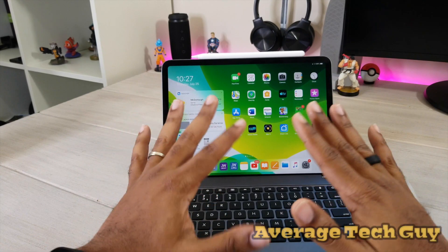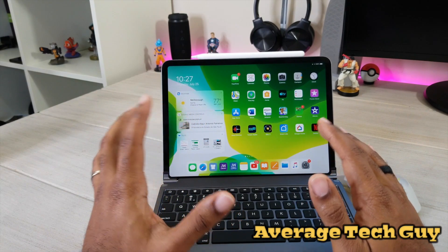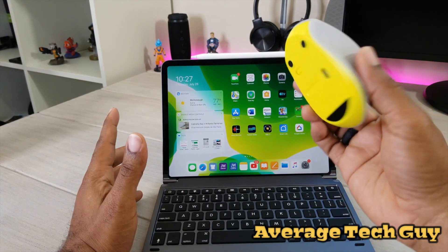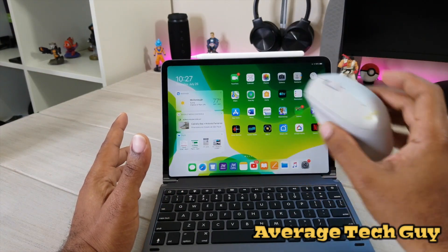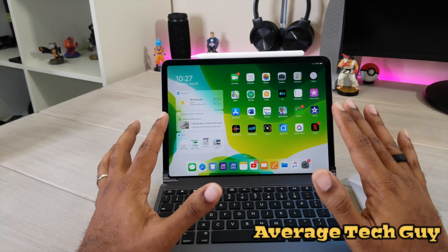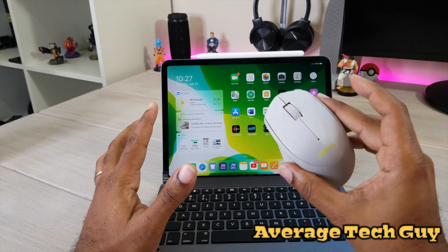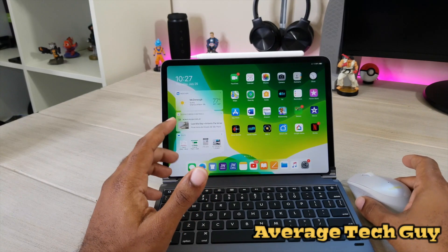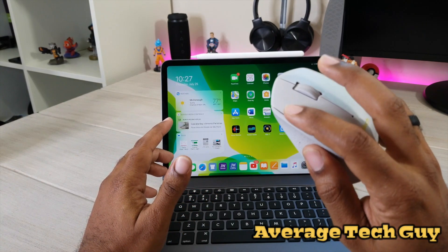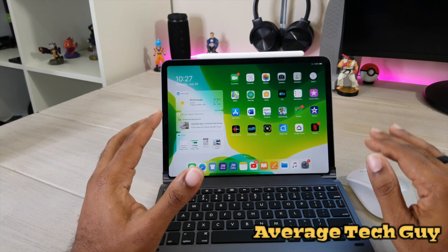So this is a beta version — this is the third beta version — and there are not a lot of pointing devices that can be connected. There are a few that will only work via Bluetooth; Logitech has a few of those. This is a Logitech, but it is strictly a plug-and-play model. This is a silent mouse — you can barely hear it click — but this is the one we're going to be using for this tutorial.